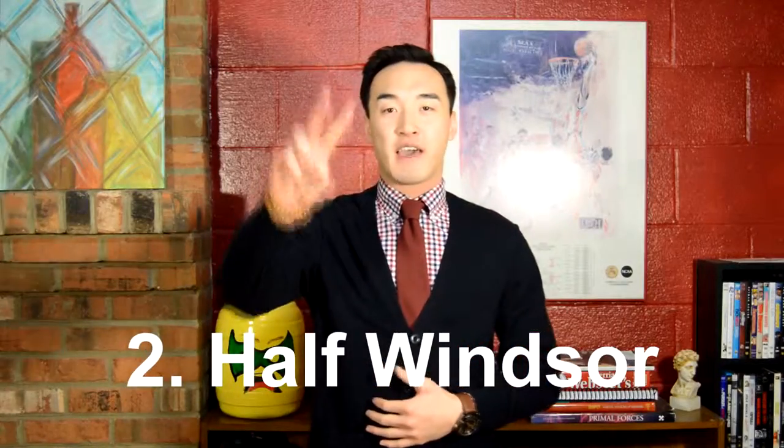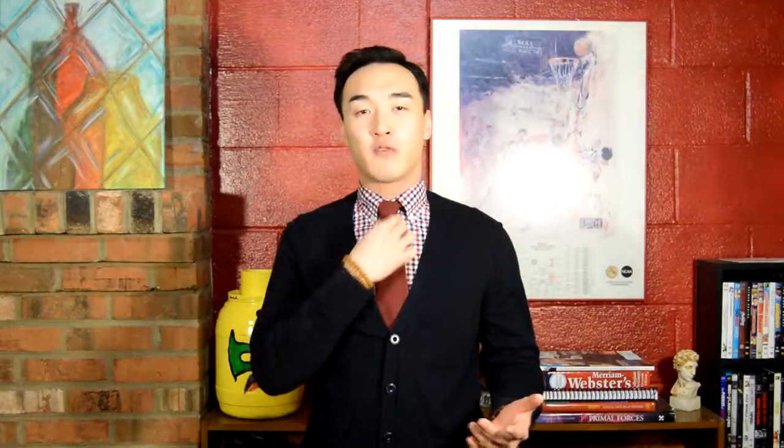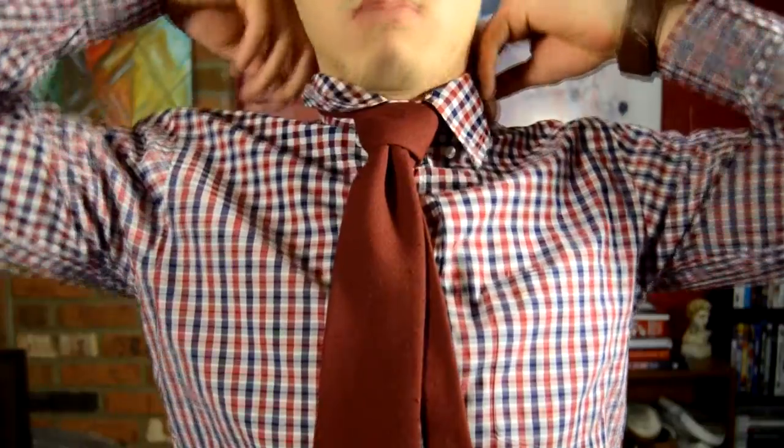Tie knot number two is the half Windsor — the little brother of the full Windsor. It looks the same as far as the triangle formation but it's not as big. It works well with medium to standard collar spreads and with medium to lighter fabrics.